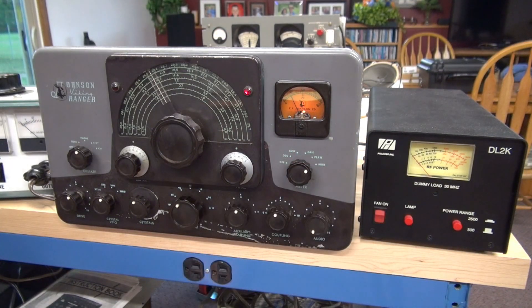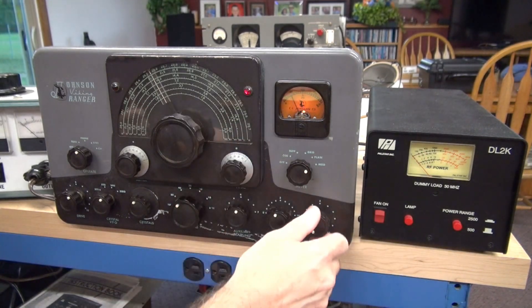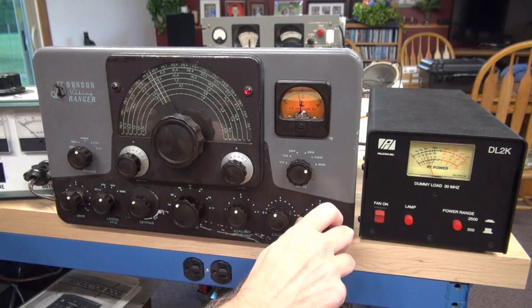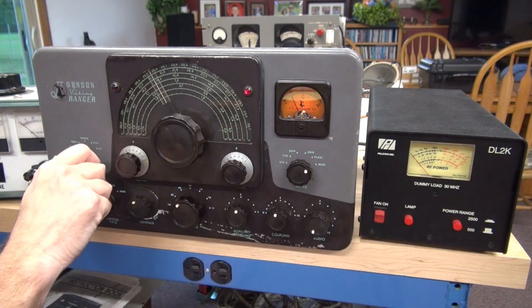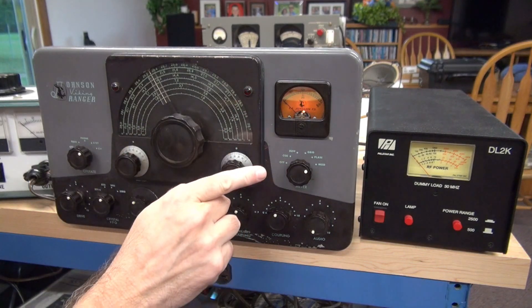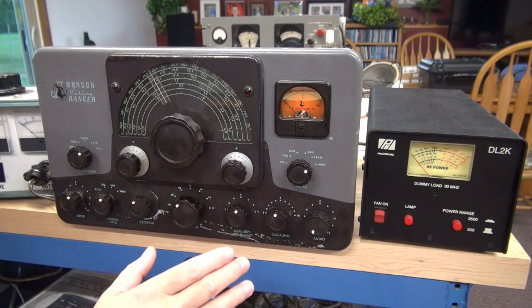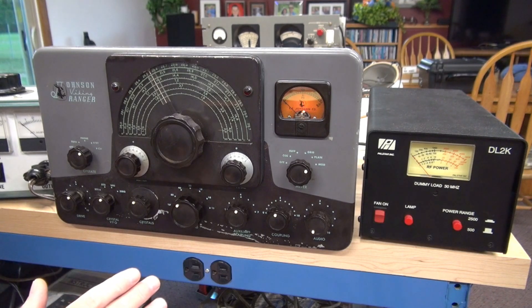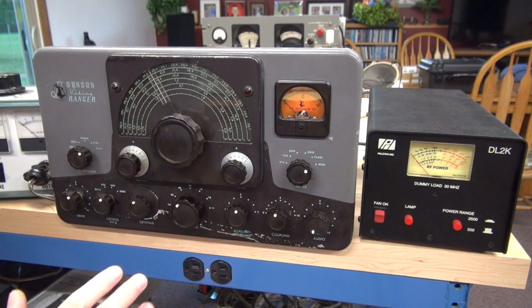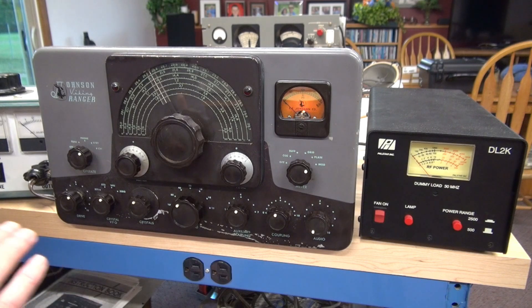Let's check modulation now. The mod current is way high — it's about double of what it should be with the audio all the way down. But we have modulation. So there's obviously something wrong in the modulation section; it could simply be the adjustment of the 20k tap. But I suspect more because I saw the old paper caps in the audio section. So the next step will be to go in there and recap that area, and of course go through everything else and make sure we're good to go, and then we'll retest.